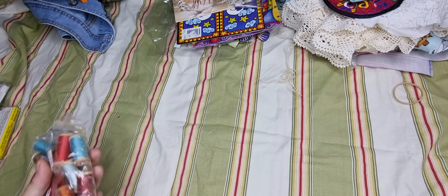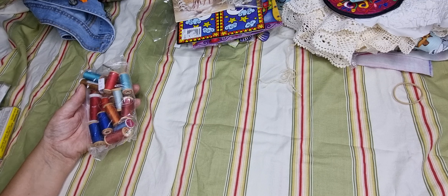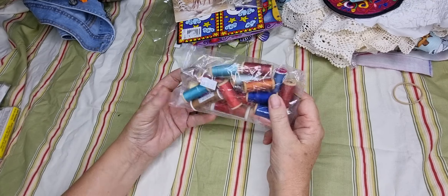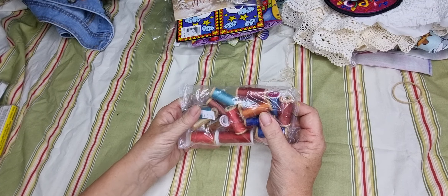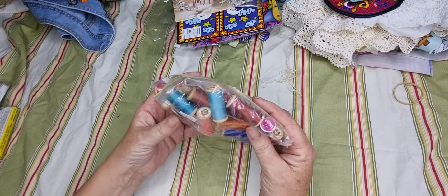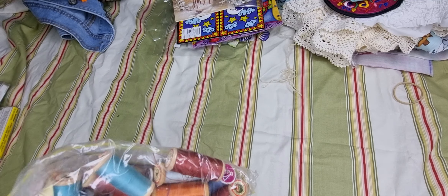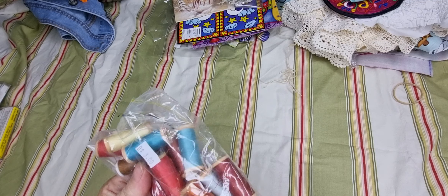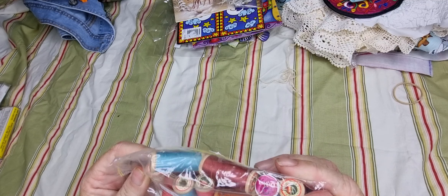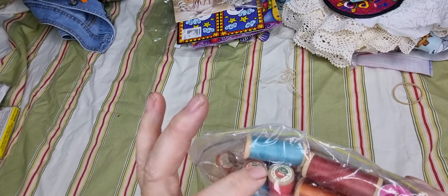Today my friend wanted to go to Spotlight — the craft haberdashery place — and then we went to a few op shops. I wanted to buy some more jeans to make another bag because my middle daughter would like one now. She pointed out some cotton thread and I said it's nice — I don't really need it, but there are some nice colours I don't have. I just love these little mini spools — one day when they're all used up, I might do something with them, like hang them off a sewing journal as a jangle.